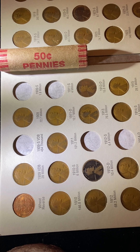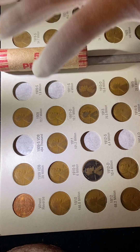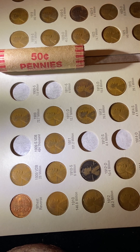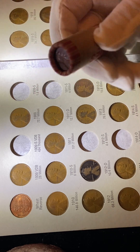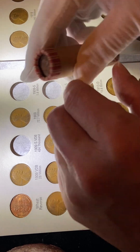I've only got five spots open. I've got 1909 SVDB, 1909S, 11S, 12S, and 14D — these are the only ones I need to fulfill my book. And what I got here is I know that there's a specific coin in here that I've been looking at, and I went ahead and purchased this.